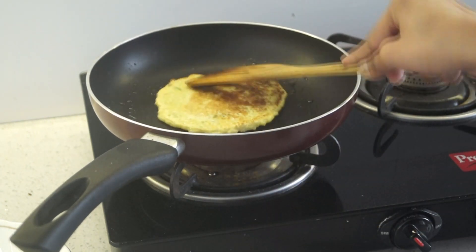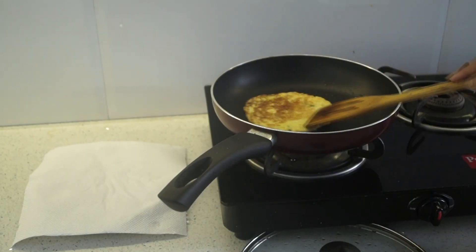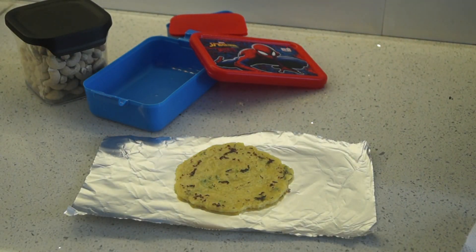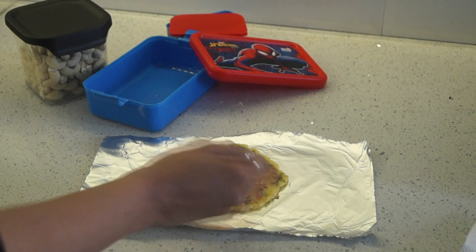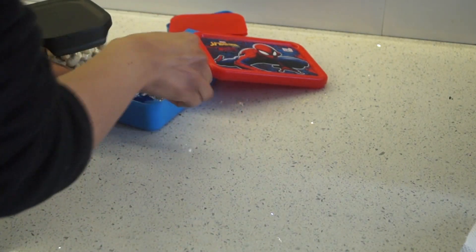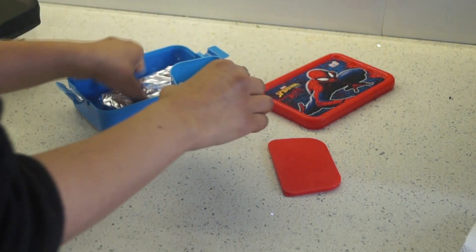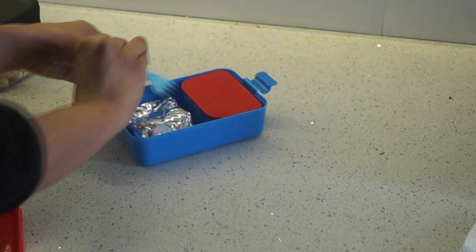Now flip it and cook for another 2-3 minutes. In about 4-5 minutes your pancakes are ready for your child's lunchbox. The potato pancake is ready! I am adding some tomato ketchup on top, spreading it evenly all over the pancake. You can keep chutney, jam, or whatever your child likes. I am simply wrapping it in aluminium foil. Along with the pancake, I am giving some cashews on Monday. This Monday lunchbox is very simple and easy — it will hardly take 5-10 minutes. And Monday is done!